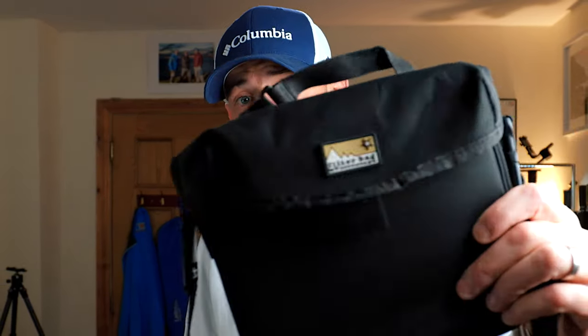Hi guys and welcome to this week's episode. Today we have a prize giveaway - we have a TerraScope filter bag. Stay tuned and you can find out how you can win this fantastic camera filter bag.